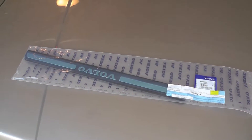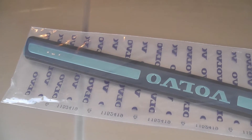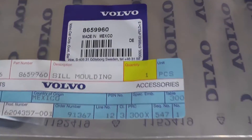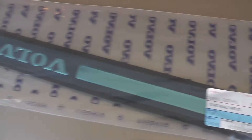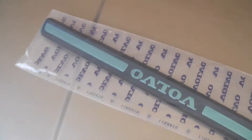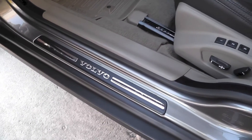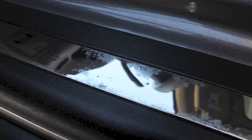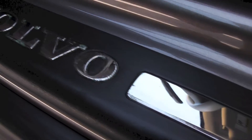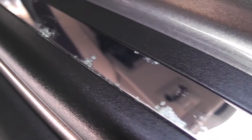Hello YouTube, today I'm replacing the molding on the driver's side floor at the door. There is the part number. Mine has corroded and I want to show you what it looks like. I don't like the way it is right now — you can see all the spots.